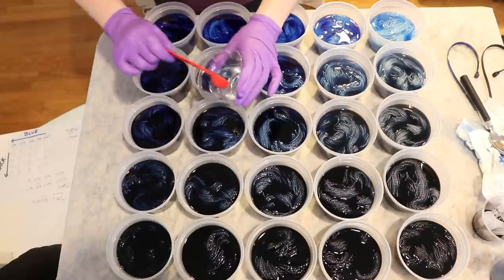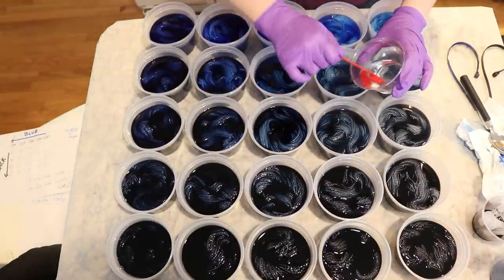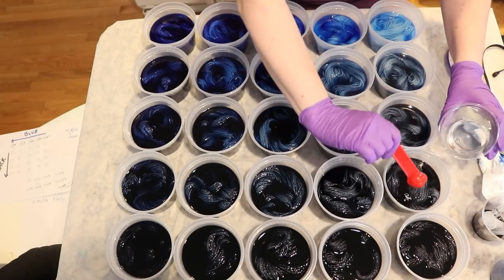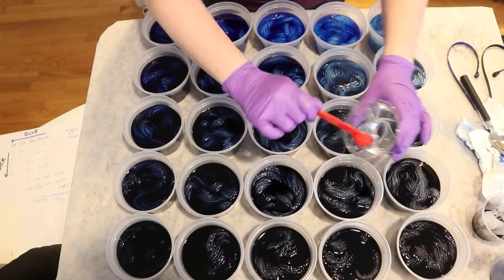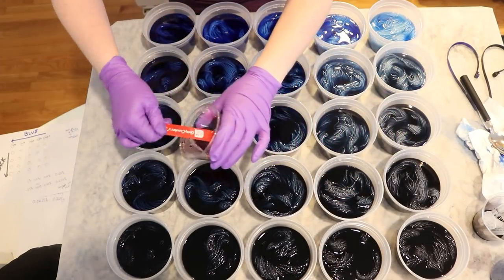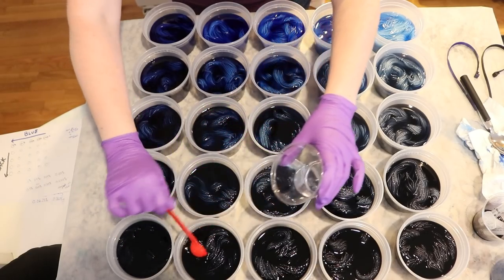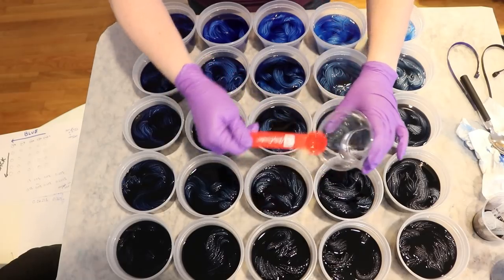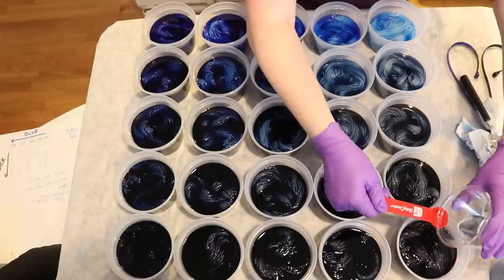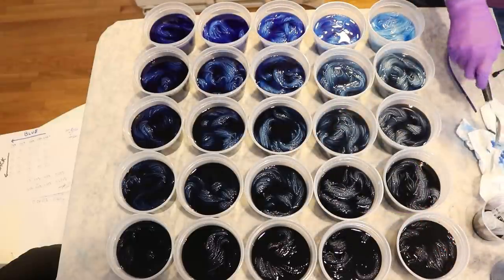Our darkest color is at a 1.5% depth of shade — the equivalent of 1.5 grams of dye per 100 grams of yarn. This should have no problem absorbing in a cool-that way, although there was one video I did where it didn't quite work.